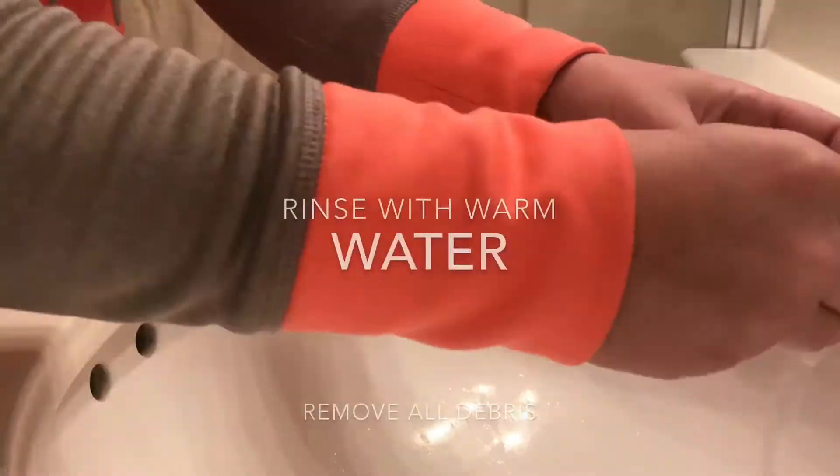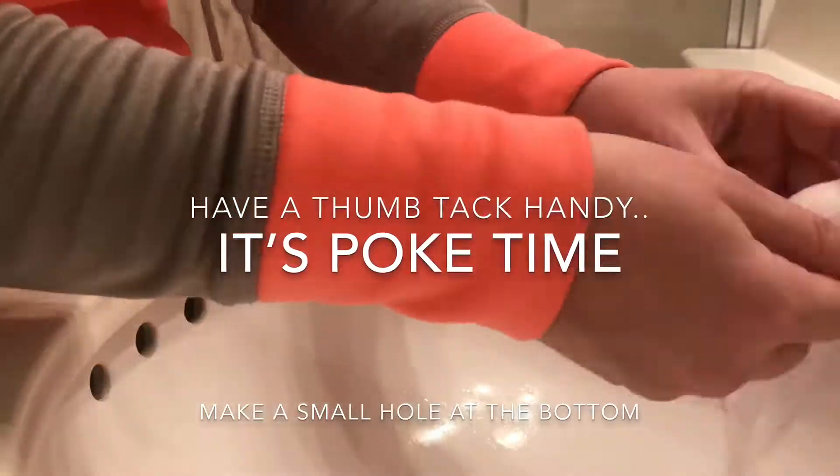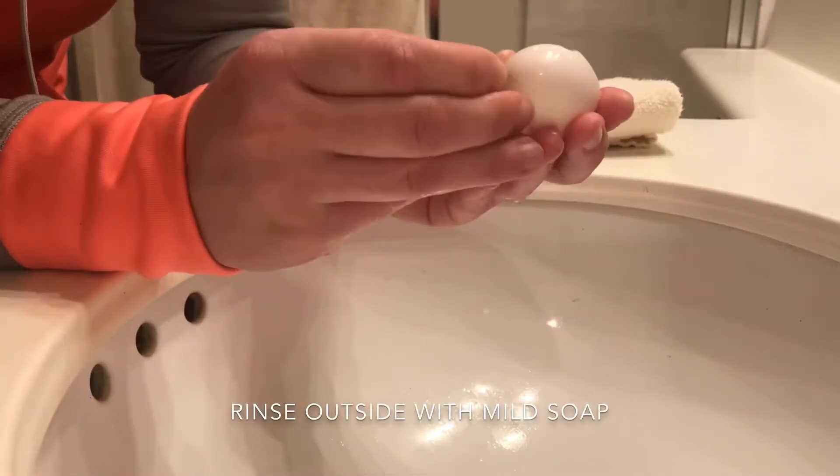So I decided to hollow it out and save it. I started by rinsing it with some warm water. Had a thumbtack handy. It already had a hole in it, so I decided to just make one more hole.